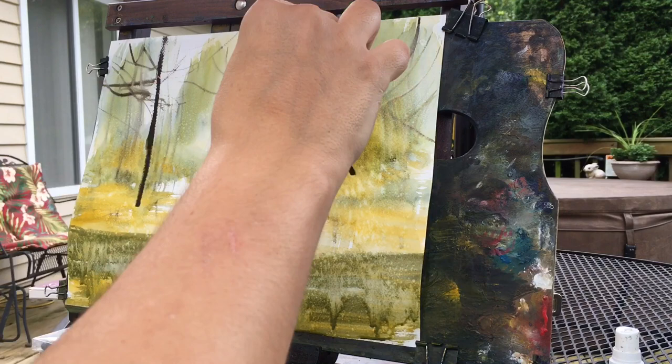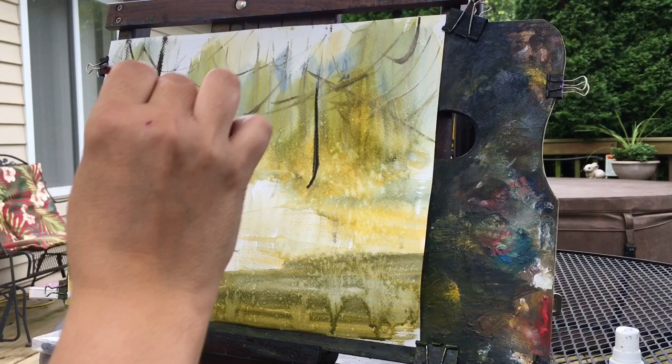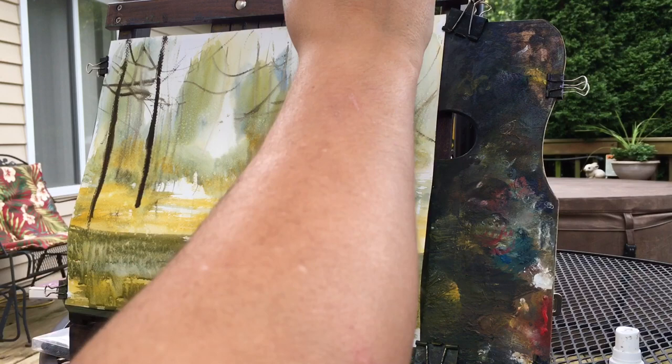Now I'm coming back with a darker brown and putting in some closer trunks. The interesting thing about doing this is it's almost like every painting is sort of experimental and you keep moving forward and you keep learning.